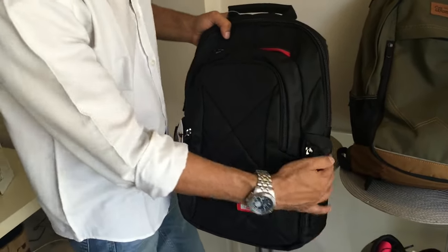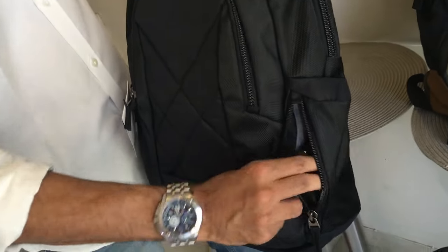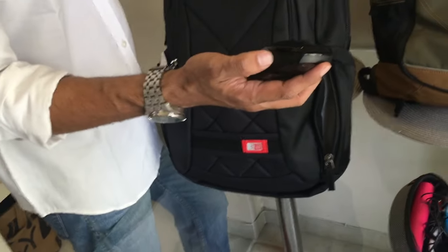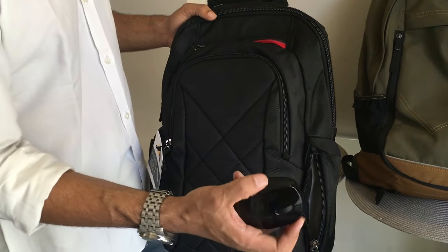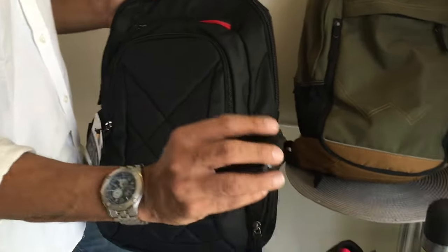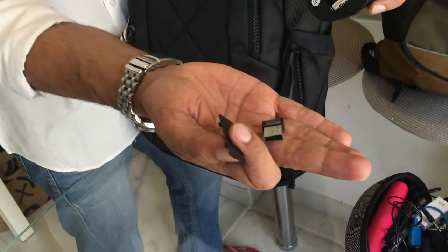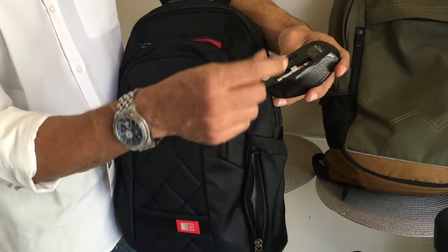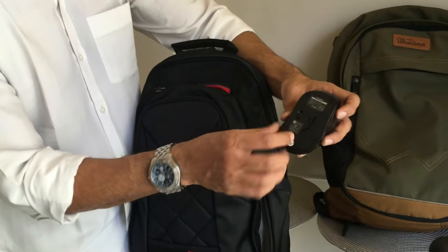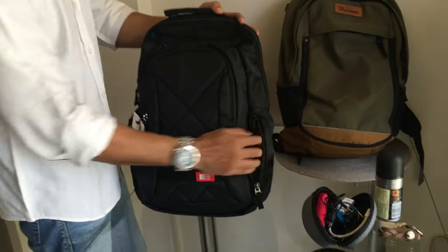Moving to the side pockets — the best part is they have a zip, so you can grab things quickly without wasting time. In here I have my Targus mouse, bought two months ago from Croma for 500 rupees. It works on Mac, has a scroll wheel, a nice cord shape, and suits my small hands. It's an optical mouse with a USB receiver that tucks back into the mouse when not in use, and it runs on two AA batteries.